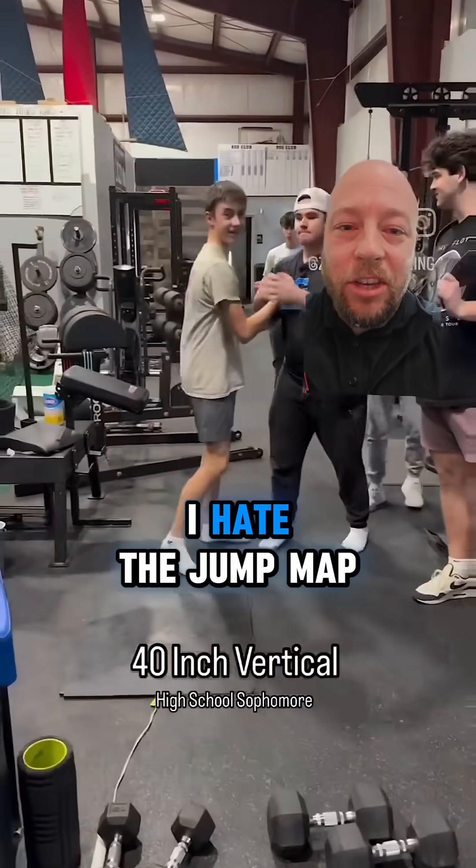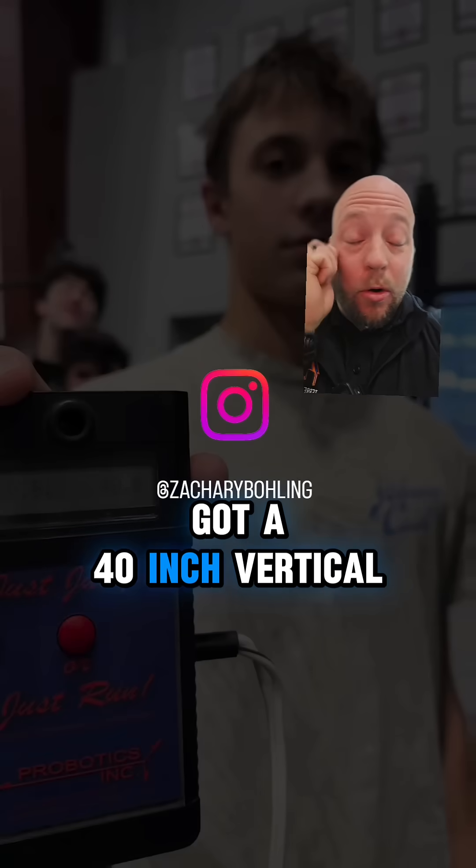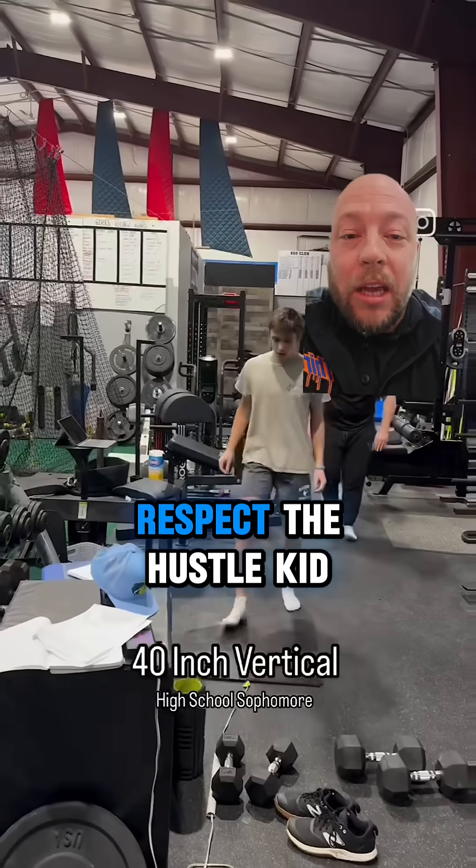So let's talk about why I hate the jump mat, and this video is exactly why. This kid's claiming he's got a 40 inch vertical. I'm actually going to blame the coach on this more so than the kid. Respect the hustle kid.